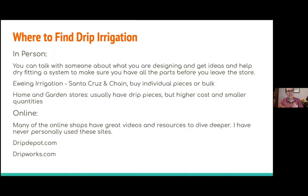Where to find your drip system: here in Santa Cruz we have Ewing Irrigation, which I like to go to in person because they're an actual irrigation store that will help you dry-fit your system. Other home and garden stores tend to sell things in little packages with a lot of extra plastic and are much more expensive. Online there's Drip Works and Drip Depot, among others.